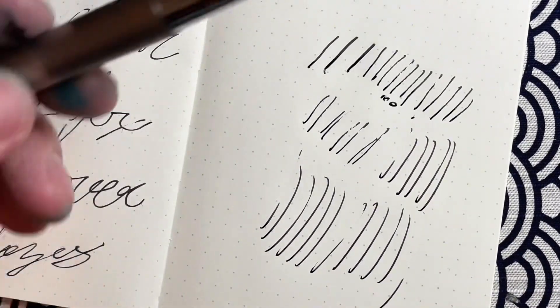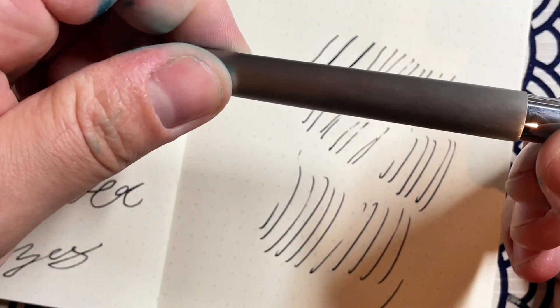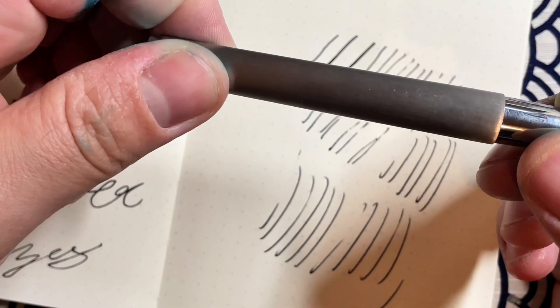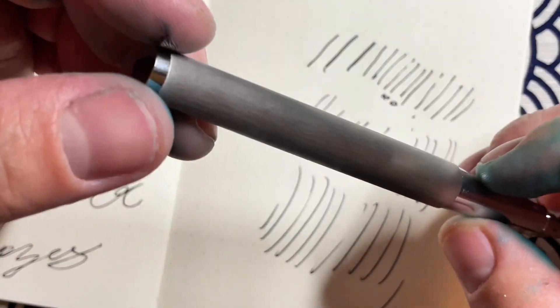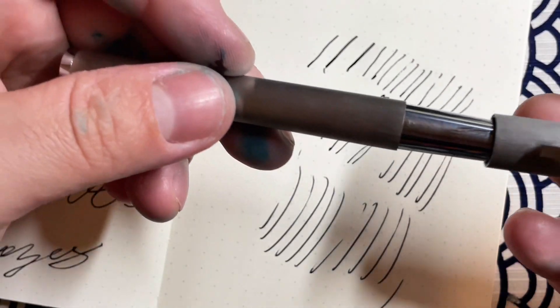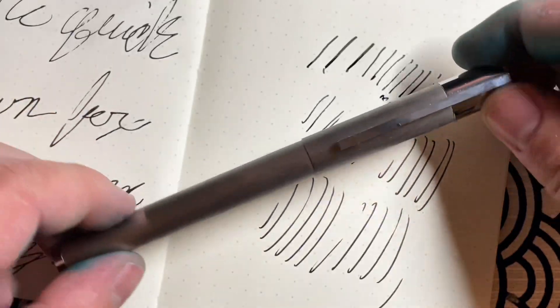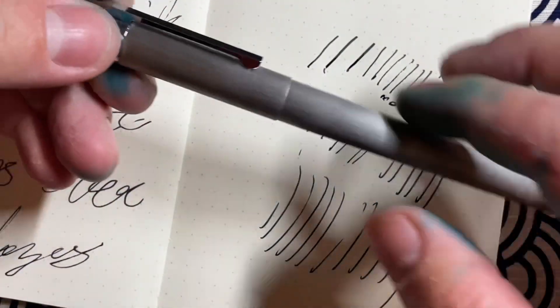I honestly think I have a messed-up pen, which sucks because now it's outside of warranty. I tried putting off the review for a while to see if it would soften or get better — maybe because it was new — but I don't think that's the case. I actually think I have a malfunctioning pen.